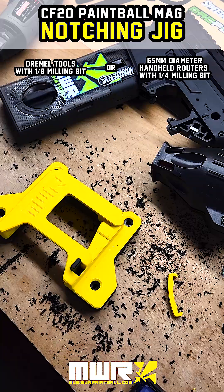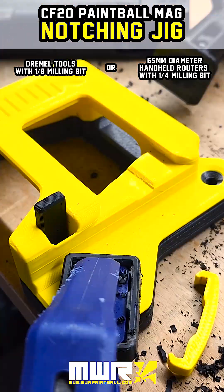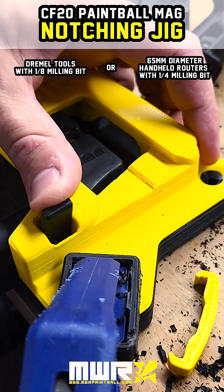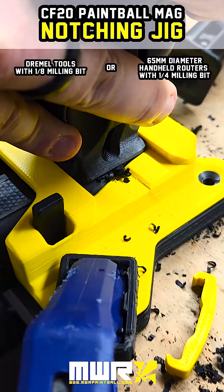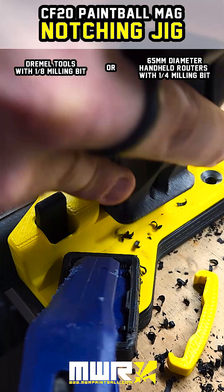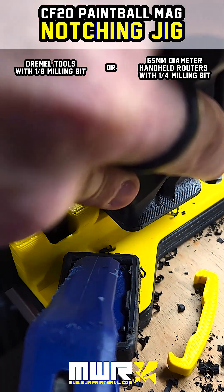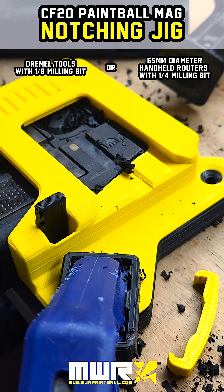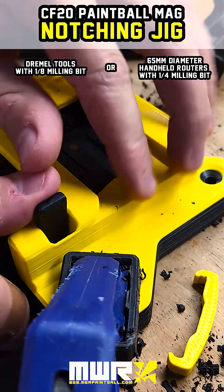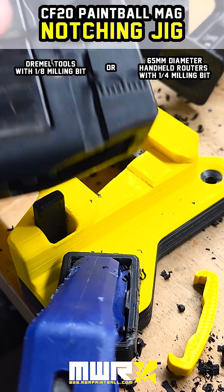Hey guys, this is Sam from MWR with another video. Today we're going to look at the notching jig for the CF-20 magazines that we're going to be releasing to make your mags compatible with the EMF 200. We know that this is not a new concept by any means — the last couple of weeks we've seen a few iterations come out on Facebook, so it is not new, but we did feel like there were some things we could improve. We've made this available to purchase on our website as a product that comes assembled to you.